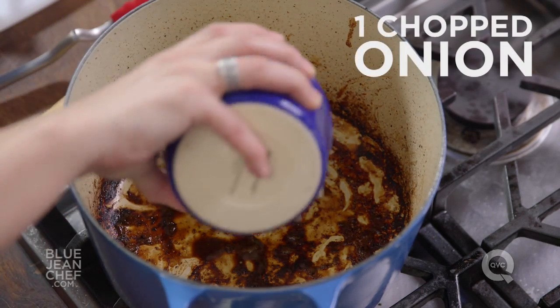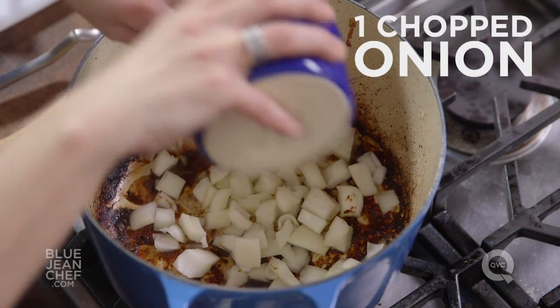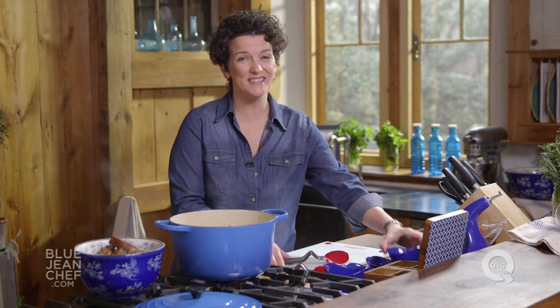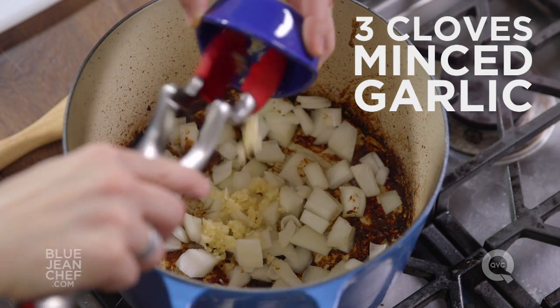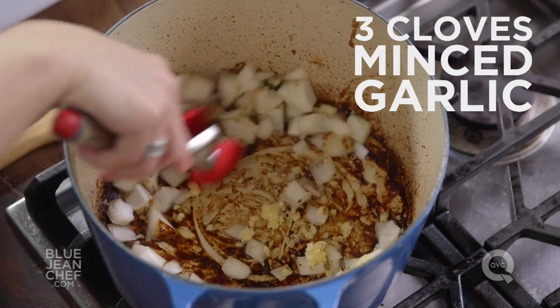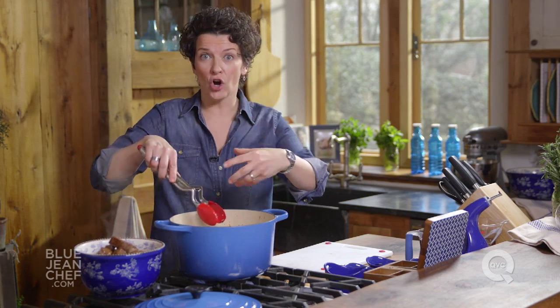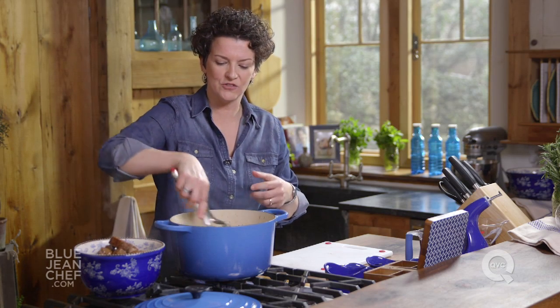First thing we're going to do is add some onion. Whatever vegetables you add to the pot right now are going to be pretty mushy by the time your stew is finished, because this beef stew has to cook for at least two hours. So we're not adding carrots and potatoes now — we're adding onion and garlic, which is going to give flavor to our sauce.